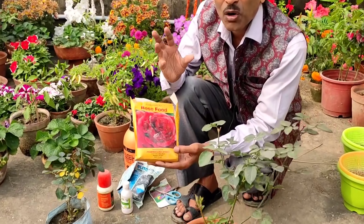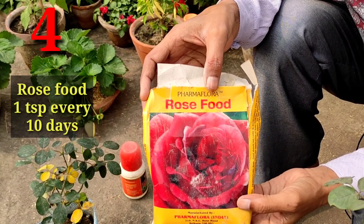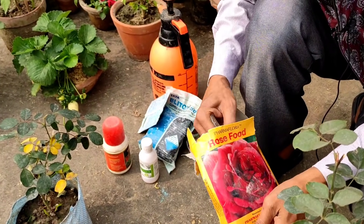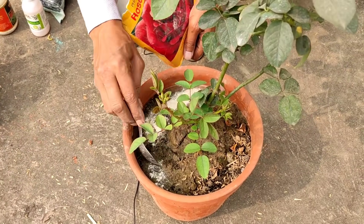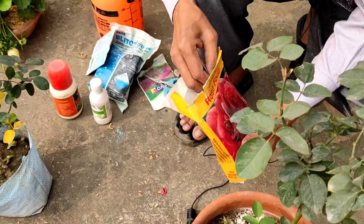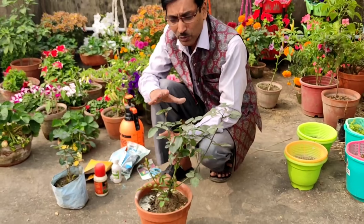The fourth recommendation is fertilizer — you can use rose food. Rose food is easily available in the market, on Amazon or Flipkart. It is a mixture of bone meal, horn meal, leather meal, humic acid, fulvic acid, and all kinds of NPK. You don't have to mix different things separately. Just mix around one teaspoonful once in 10 days — that is enough. It performs the function of every kind of fertilizer; you don't have to apply anything else for your roses.